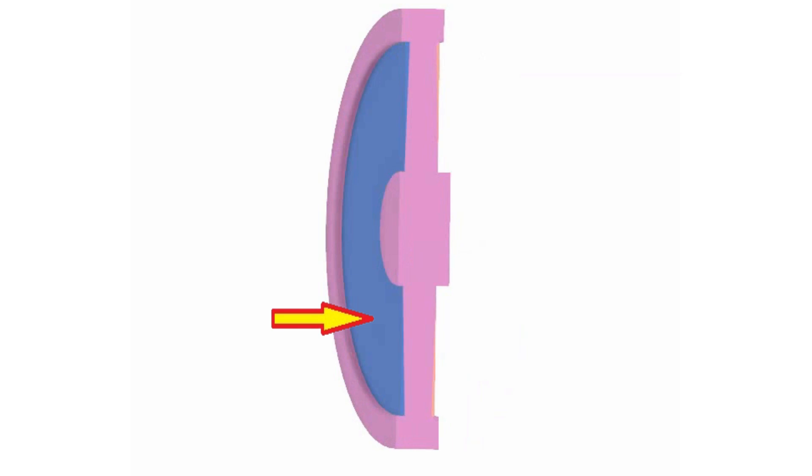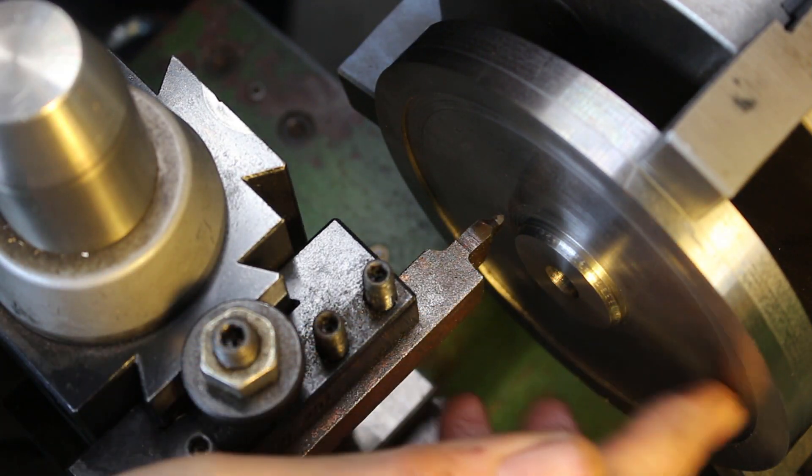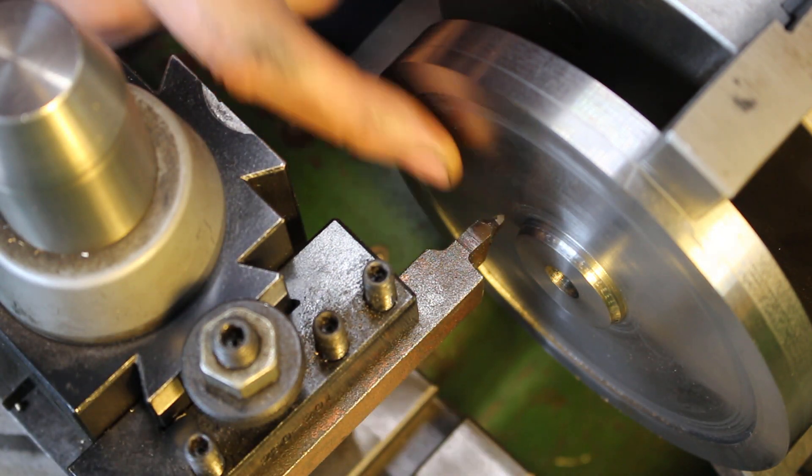In my previous video I machined the front face of the driving wheels, and off camera I've gone ahead and machined the back face. The next operation is to taper the wheel recess on both sides, which will form the taper on the spokes. I'm going to taper this face now so that it's thinner on the outside and thicker on the inside.